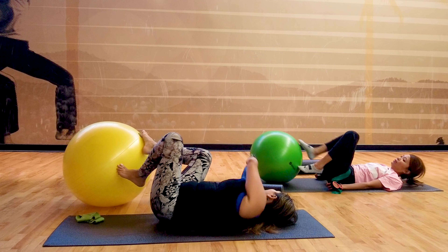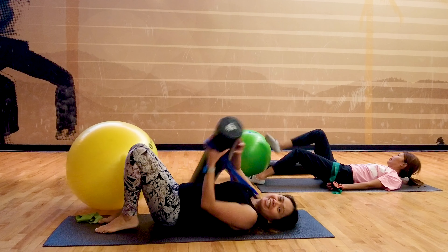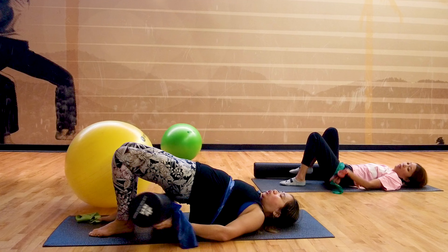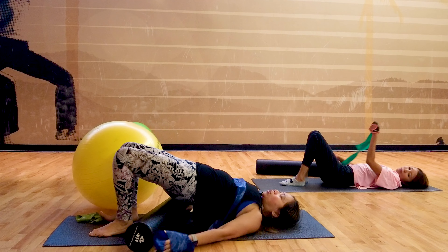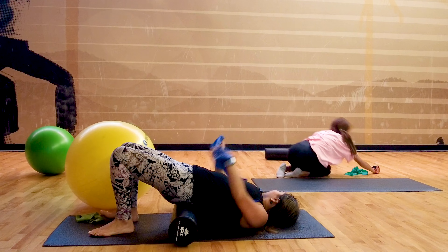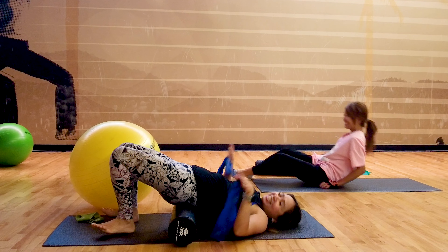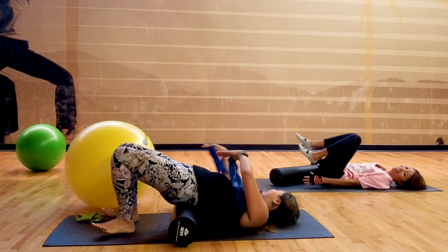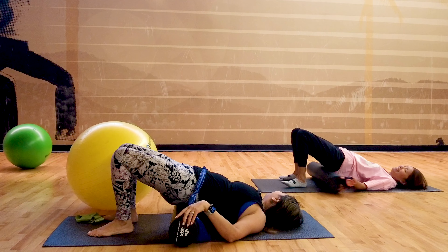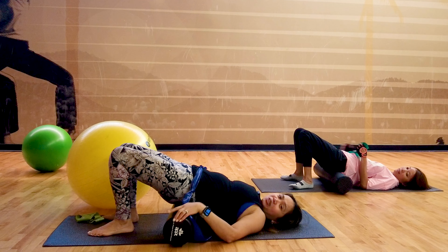Now let go of the ball a little bit — we're going to grab the foam roller. The foam roller will be placed under your pelvis, gravity assisted, as we've been learning in the past few weeks of our program. Make sure it's on your pelvis — not on your hamstrings, not on your low back.